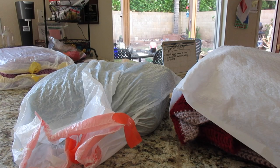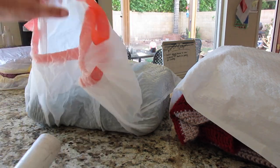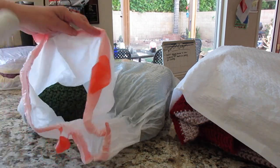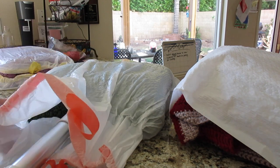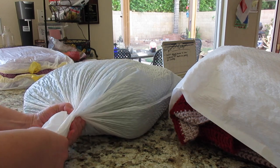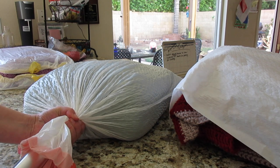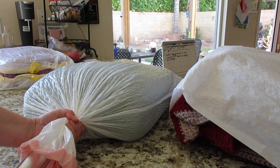So what I'm going to do is just take the attachment piece of my hose here. I've got my blanket in a bag. I'm just going to stick it in so the hose touches the blanket — and if you had a cushion you would do the same thing. I'm going to close the bag around the hose and hold it pretty tightly. And then I'm going to turn the vacuum cleaner on.